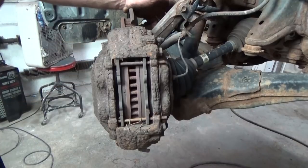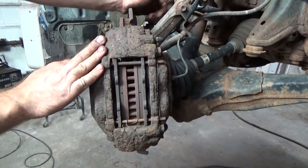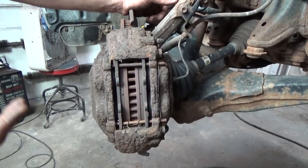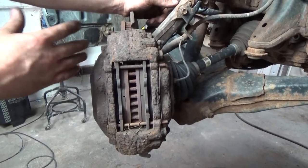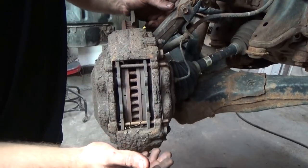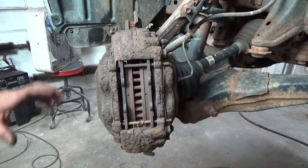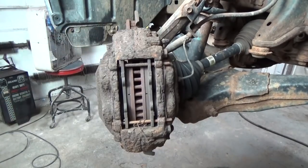The owner opted to just replace them, and in some cases you're just better off. He already had one caliper fail, so I told him and showed him the condition that these were in and told him the challenges we'd have with cleaning them up. So he just opted to replace them — we're going to replace everything: rotors, calipers, hardware kit, and brakes.